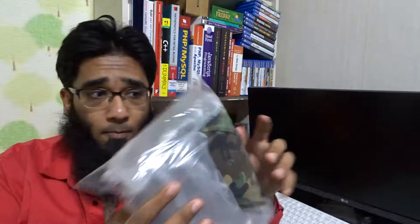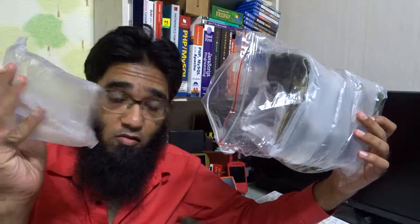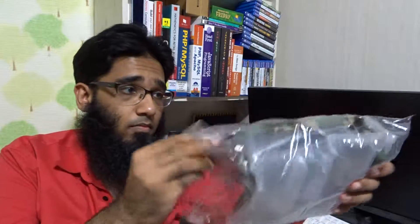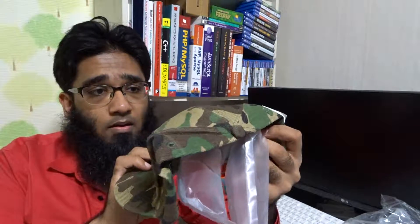Hi guys, it's me JimmyGeek — another unboxing, this time for a camouflage hip hop cap. Let me open the box for you. I'm really happy with the seller's packaging, super packaging — I'm very happy with it.